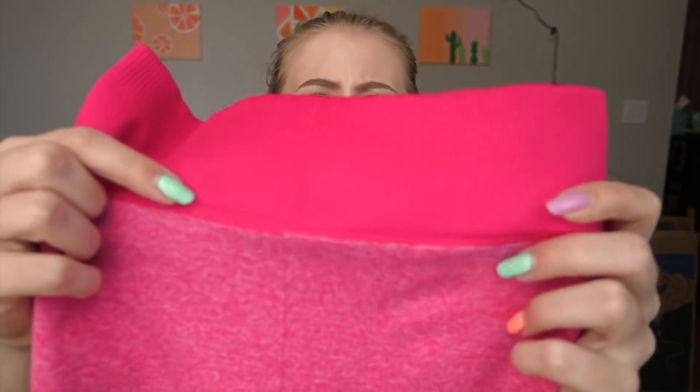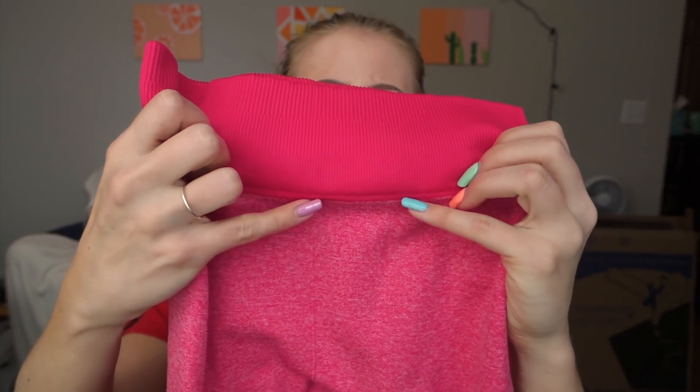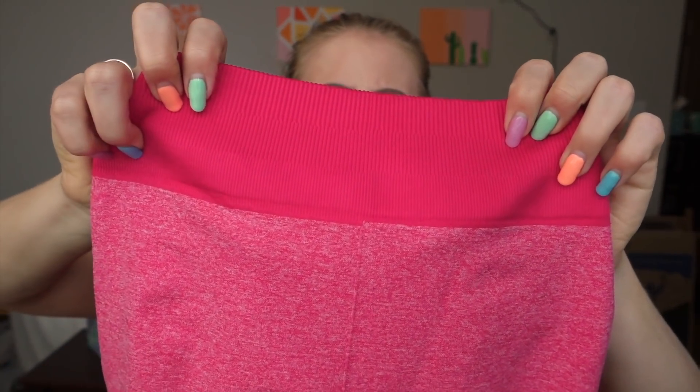One thing to note about the waistband: there is a little bit of unevenness in the way the seams are made. It's really not noticeable once it's on — I almost didn't notice it myself — but it is present on both colors, so it is a slight defect, just not very noticeable.